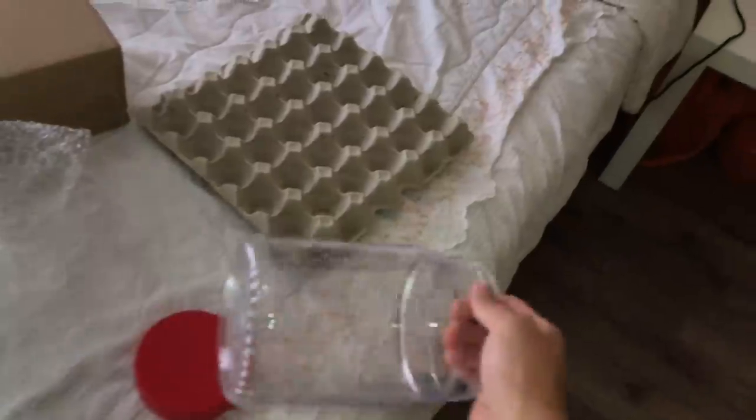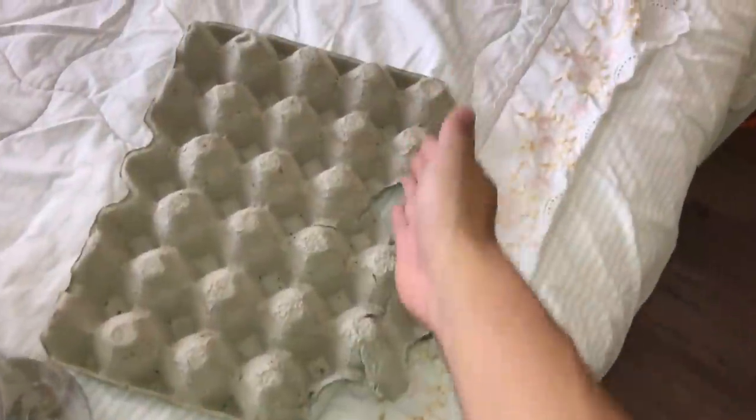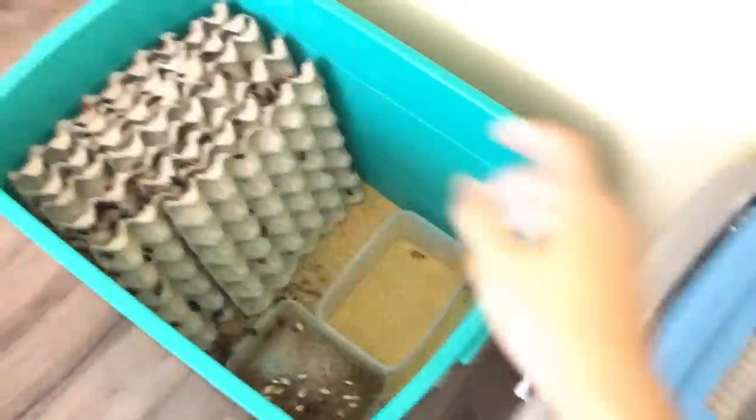Obviously the egg crate can't fit in here as-is, so I'm going to have to tear it into pieces to put it in there. I tore about one third of it and put it into this container.